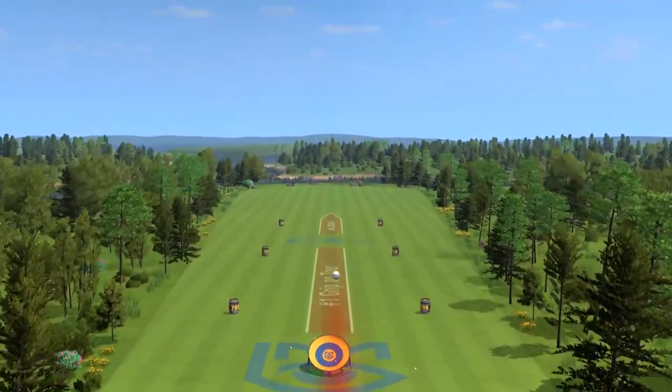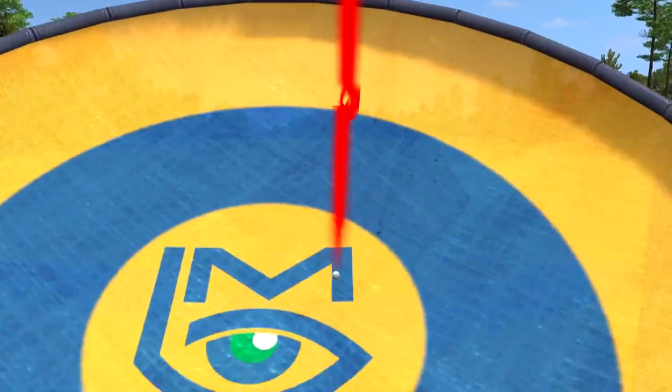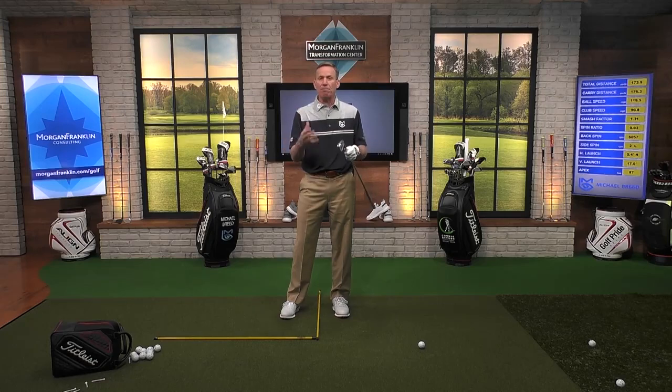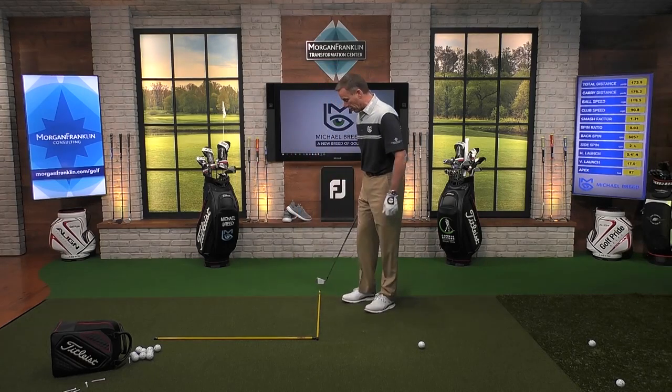Now all of a sudden I don't start that out to the right — in fact I start it right at my target and hit it in there. As you get more comfortable with the ball position, it's going to help your swing. We talk about this all the time: the importance of allowing your pre-swing fundamentals to help dictate what's going on in the in-swing. For me individually, the ball position is a challenge. Let me give you one last thing that I like to use alignment sticks for.